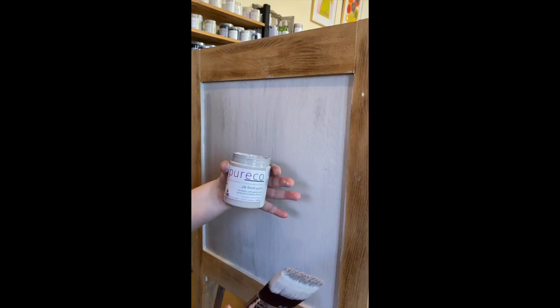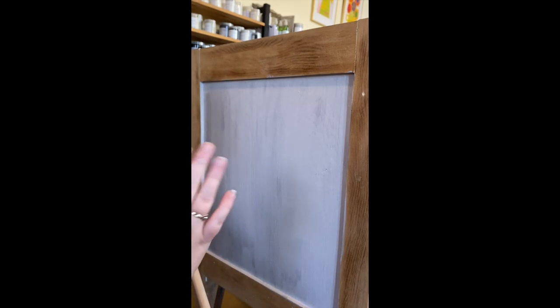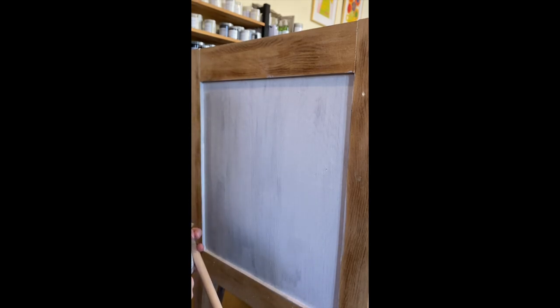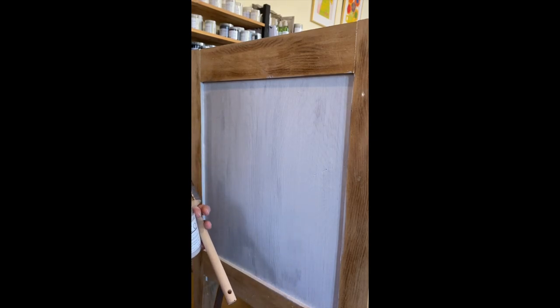Thank you so much for watching today. We're using Pureco Silk Finish with our 38ml paintbrush. I hope this was helpful — please let me know if you ever have any questions, I'm more than happy to help. Thank you and have a wonderful day.